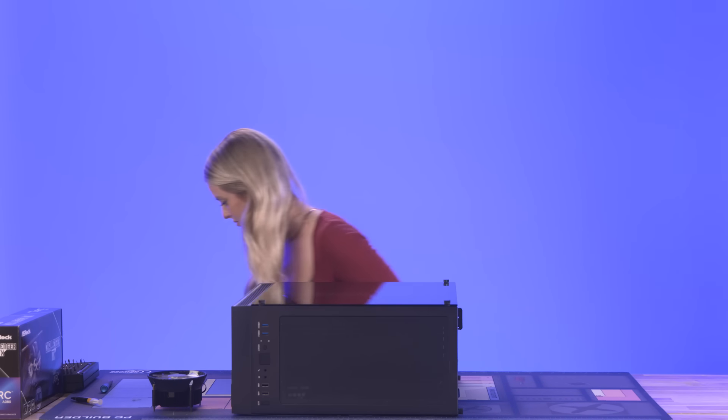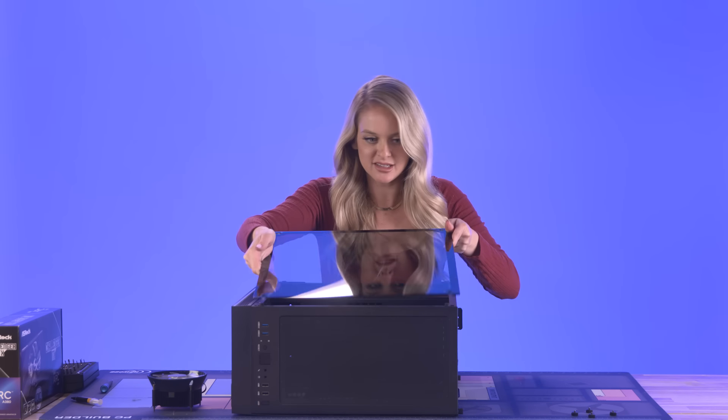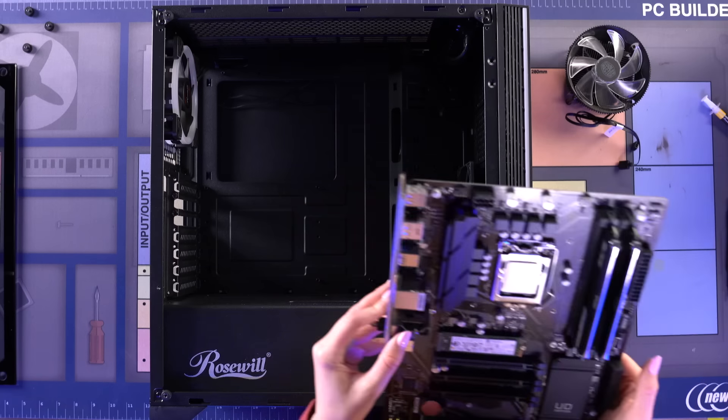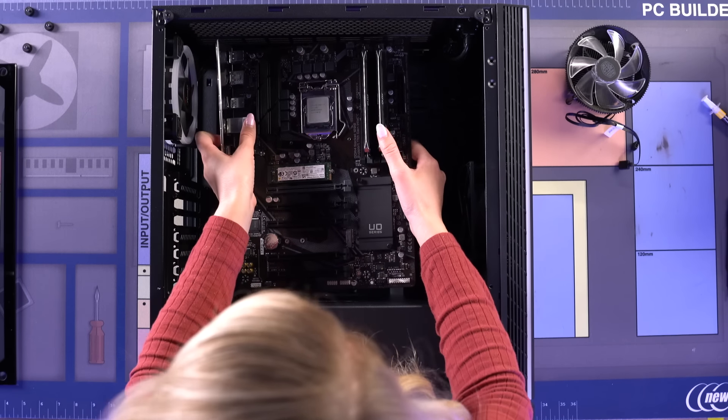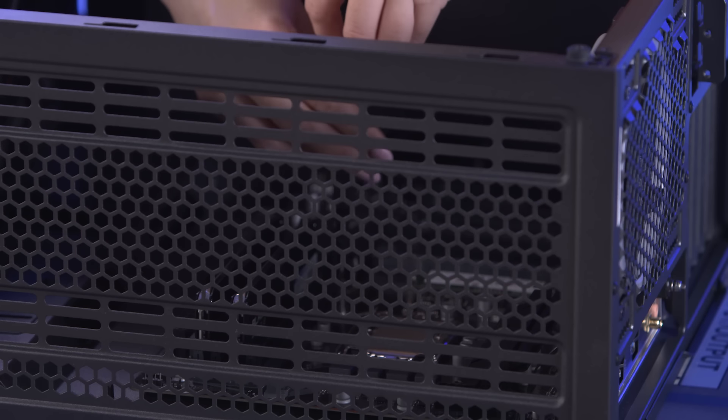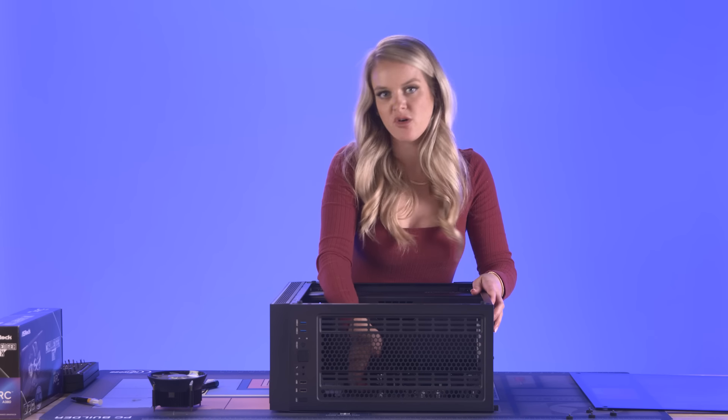We have the case open and it's on its side. There are some risers already installed into this PC case and those are going to act as your guide when placing the motherboard — that's where all of your screws are going to go, so keep that in mind. It's always those first two screws that are the hardest. And yeah, that motherboard ain't going anywhere!